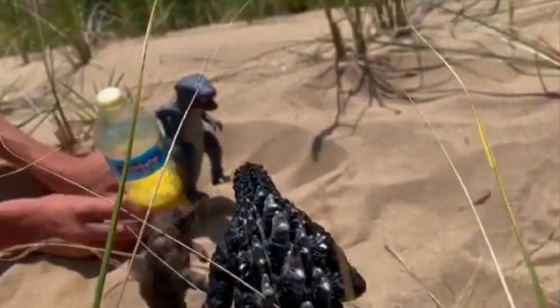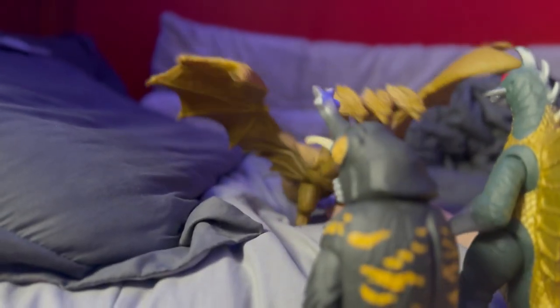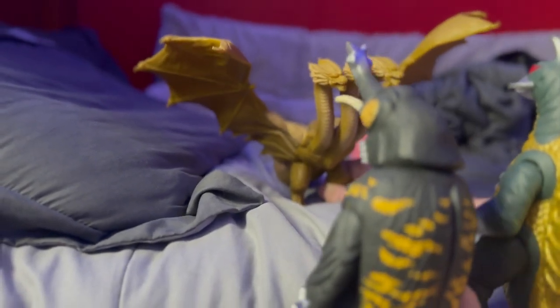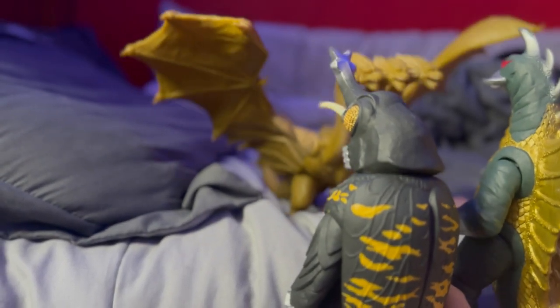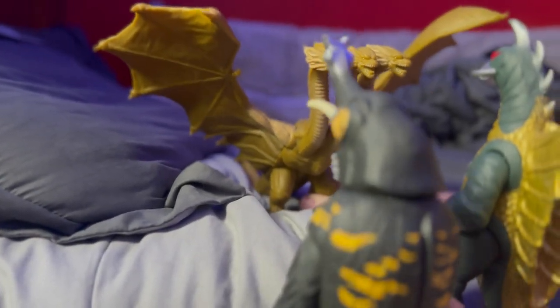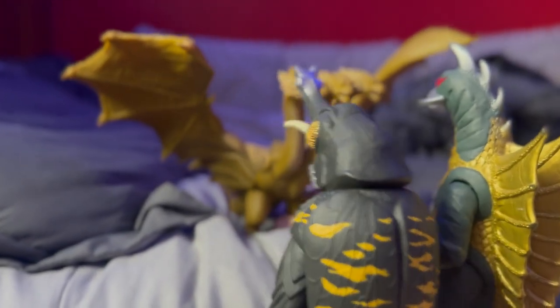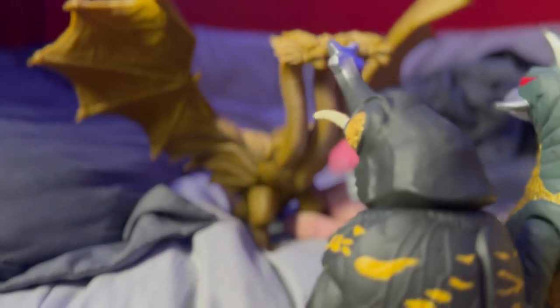It was funny and I just want to continue doing more content like that. I want to make that the main focus of the channel because this is really fun, and I would love to do this for a long time — just having fun doing stupid stuff with Godzilla toys. I'd definitely recommend giving it a try.